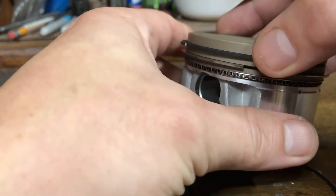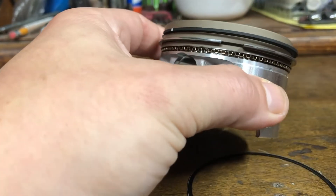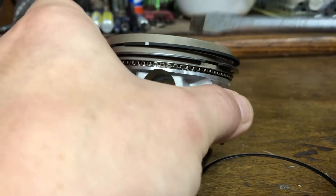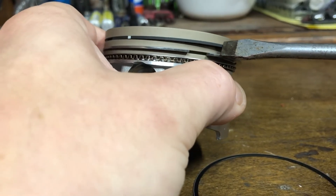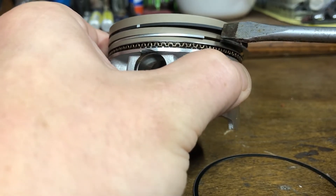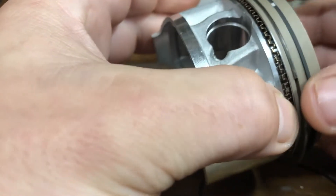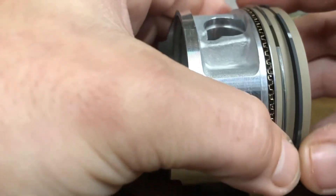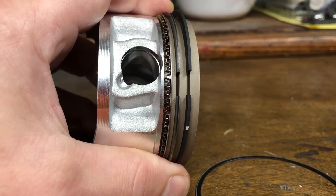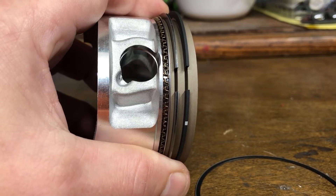If you don't happen to have a ring compressor, you can set the cylinder down and get it to the point where it's at the top ring. You can use something like a screwdriver very carefully to compress the ring, get the cylinder over the compression ring, get it down, then repeat the process — making sure your rings are not aligned together. That is extremely important. When you go to install this, aligned ring openings is not what you want to see — you're going to have oil consumption, blow-by, compression loss, and it's just a bad day.